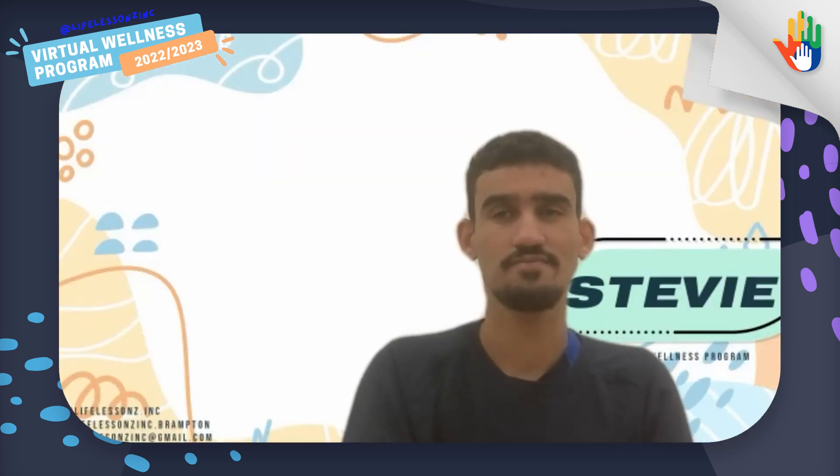Today is a Tuesday. So what do we do on Tuesdays, Carly? Exercise. Yes, exactly. We are going to be doing exercise today, and we're going to do a little bit of a modification on freeze dance.